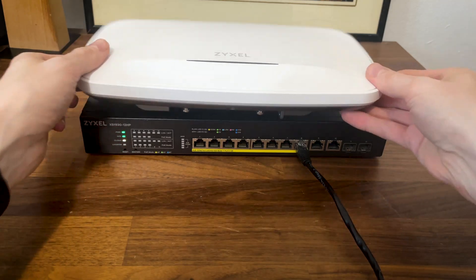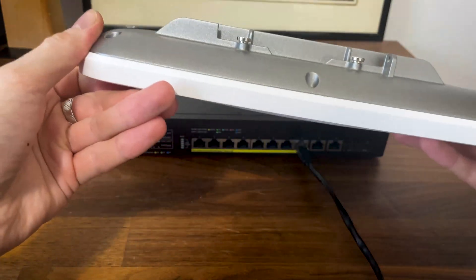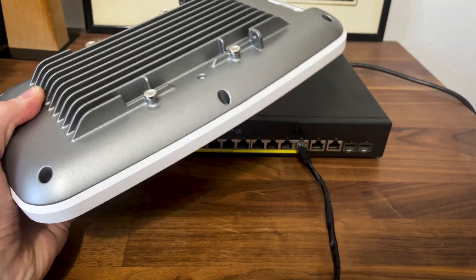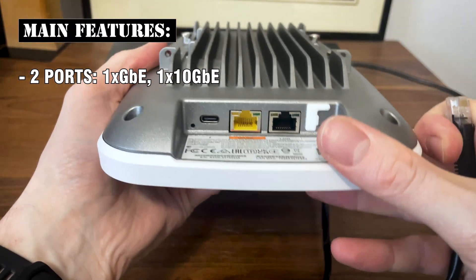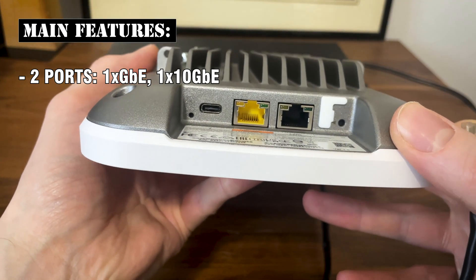The Zyxel WBE-660S is a beast of a device — not necessarily in terms of size, but weight and robustness. It looks like it could be mounted outdoors, but there is no IP rating, so mount it at your own risk. The access point comes with two ports: one Gigabit and one 10 Gigabit, which is a huge step up from the 2.5 Gigabit port of the NWA 130BE.